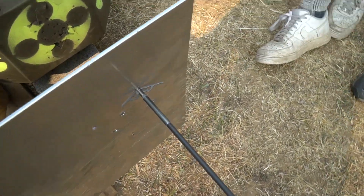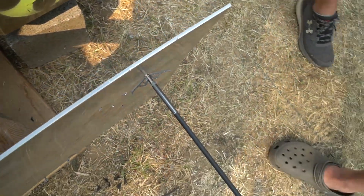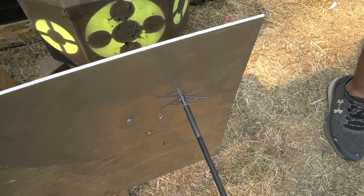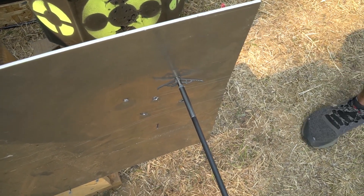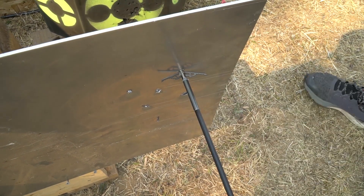The only part that actually got through was the point, and it went all the way up to where the actual important stuff is — the cutting area. Can't say I'm surprised, but they did deploy. They didn't break, and that shocks me actually. You might have to use a hammer on that — yeah, that one's in there pretty good.